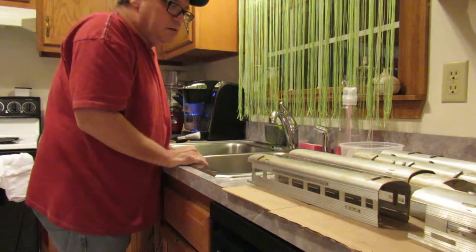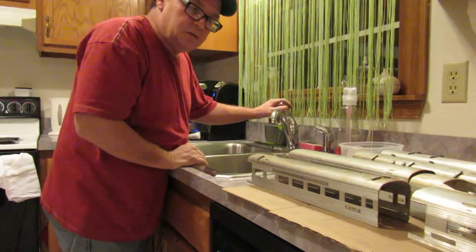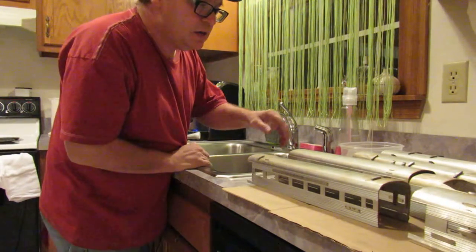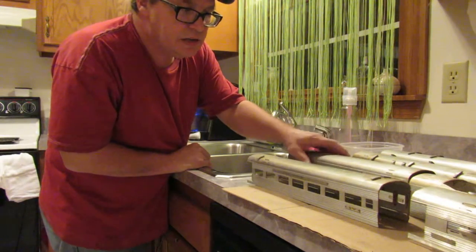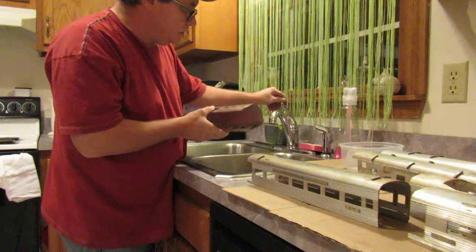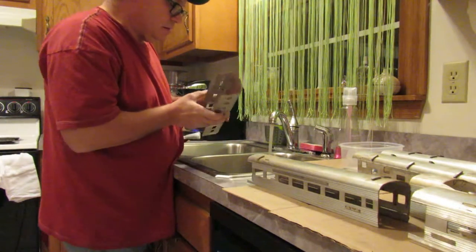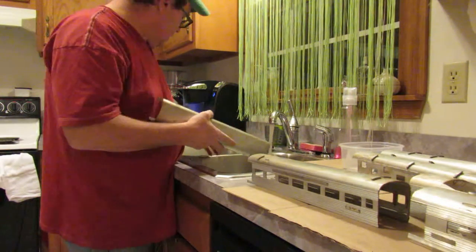Hey guys, Ken for Lionel for Less. Now we're on step two of trying to get these passenger cars shaped up. The second thing I usually do is just try to give them a good scrub to see what we've got to do to them after that.